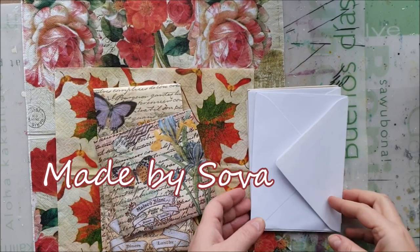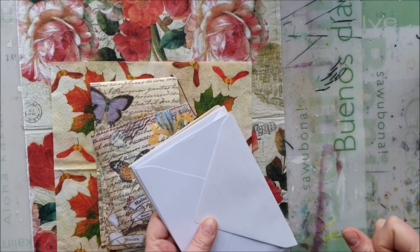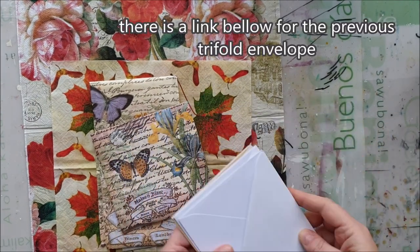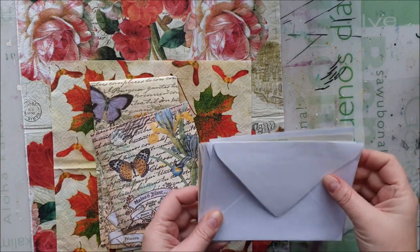Hello ladies! There was a request if I can make a video of how I did my 3-fold and double-fold envelopes. So there are already many videos, but I will make my own.